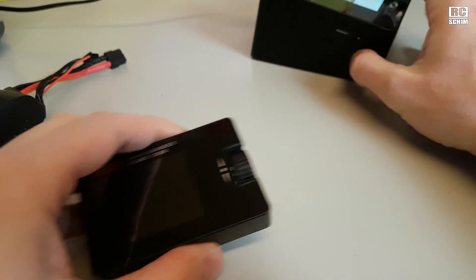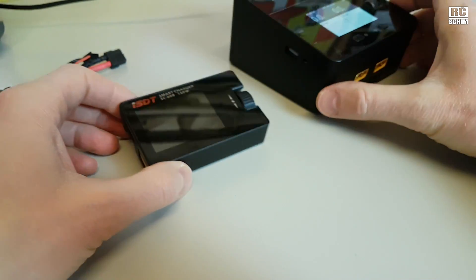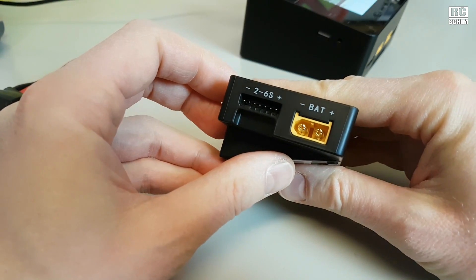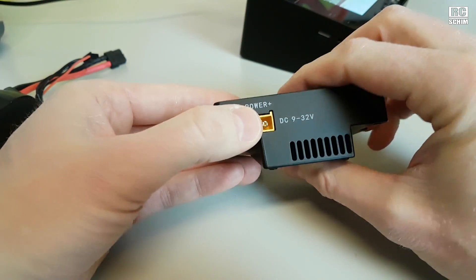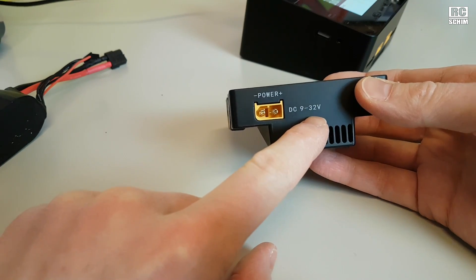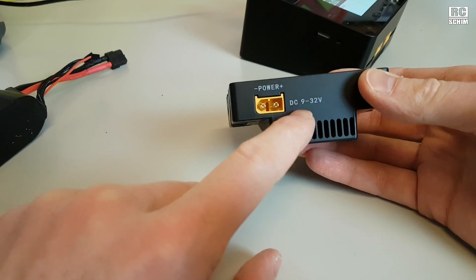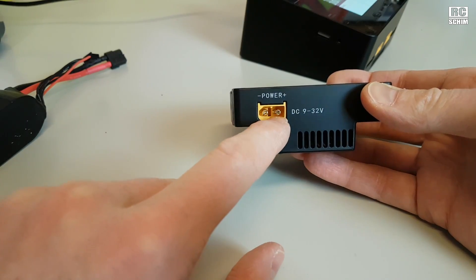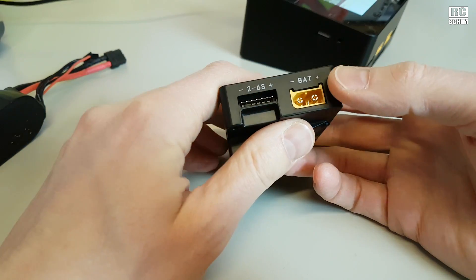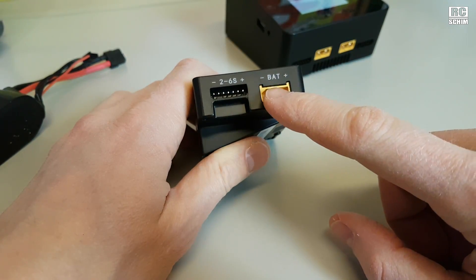If you want to charge a lot on the go, get the tiny brother — the ISDT Q6. I also like this tiny thing. You can use it with power input from 9 to 32 volts, so it's also meant to use a fat 6-cell or even more cells as a power source on the go. It has a power outlet with a balance plug and XT60.